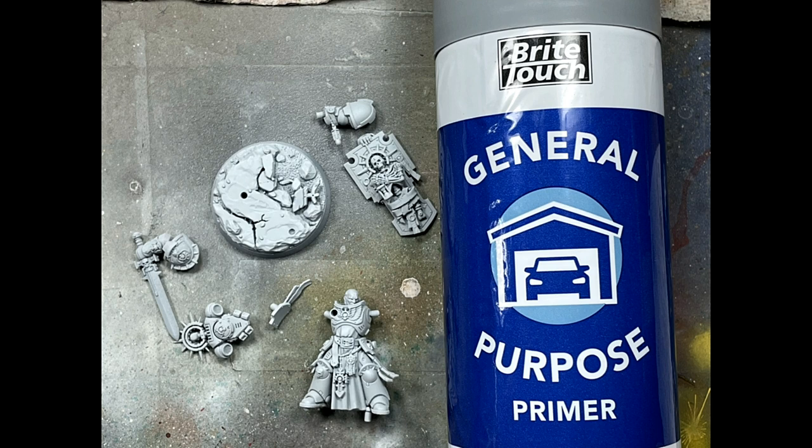This model from the Indomitus box set is more of a snap-together kind of model with less freedom when building it, so the head has to be part of it. The pre-made base is attached to the base, his right and left arms are not attached to the body, his head is attached, his backpack is separate, his coat of arms is separate, and his shield with his hand is separate. I primed them all with Bright Touch General Purpose Gray Car Primer.